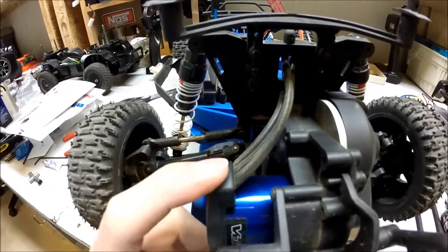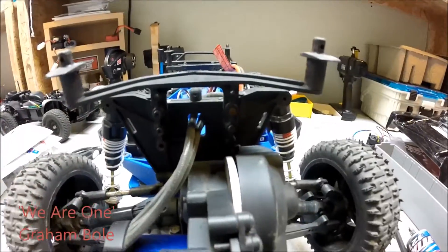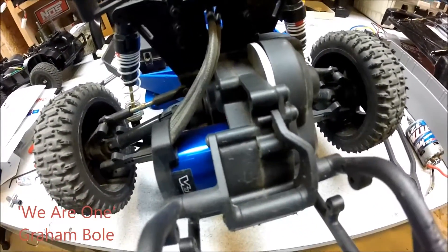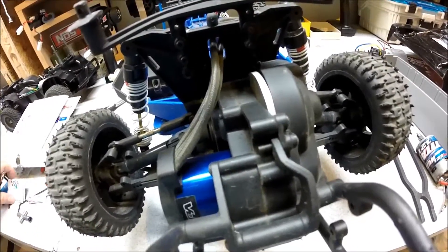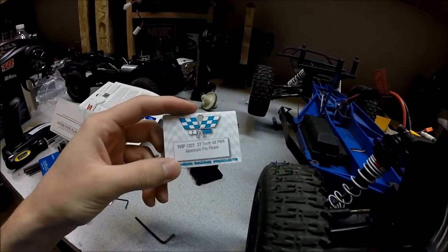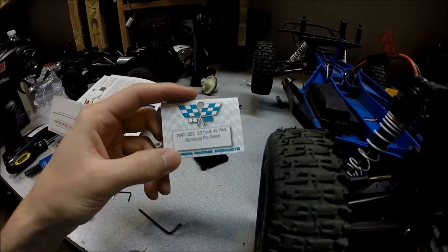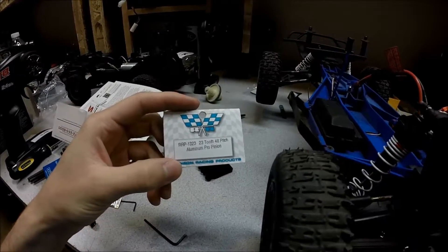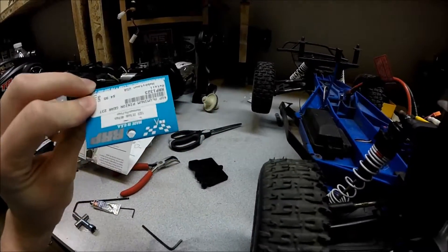I like how the cables come out from the top here so you can just run them through the back — it looks pretty good. I also got a new aluminum spur — actually, pinion gear. This is the pinion gear I got: a 23-tooth, 48-pitch aluminum pro pinion gear. It was only like $5.